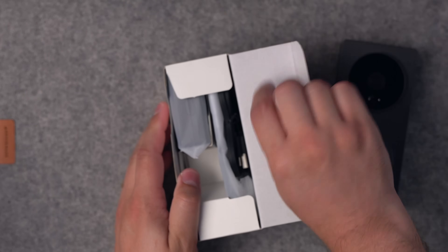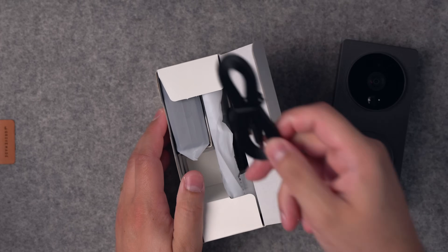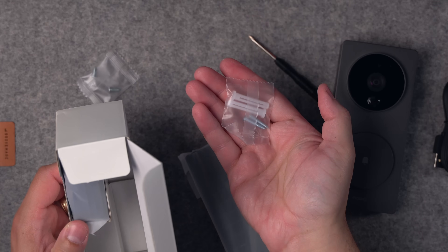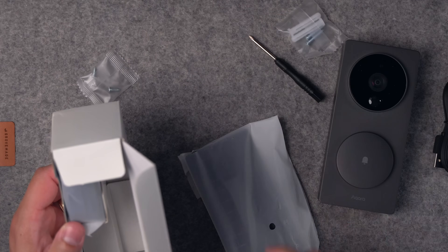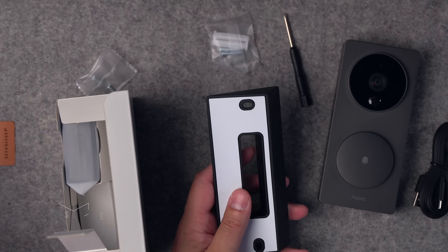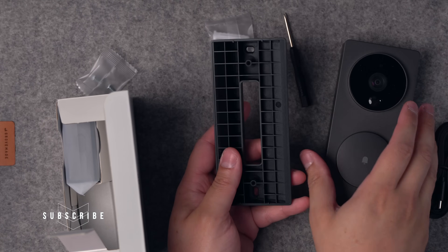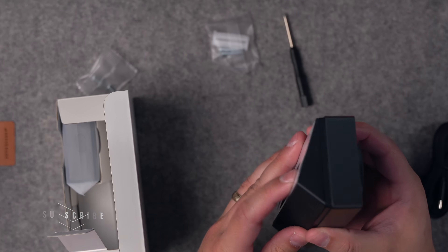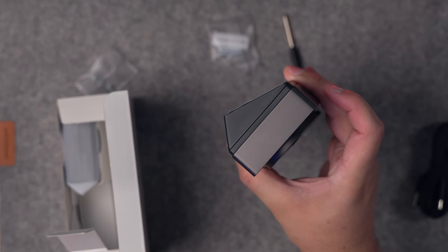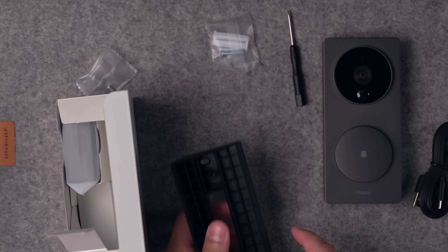In this second box, we have a charging cable. They also included a little Phillips screwdriver, which is pretty cool, and mounting screws to put it outside your house. This appears to be one of the slanted plates — the Circle View comes with this as well as the WeMo. So if you want to have it on an angle, you can mount the doorbell camera on this and then mount it to the wall, giving you an angled doorbell camera rather than just flat against the house.